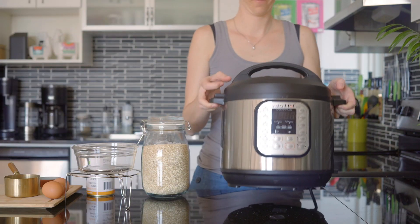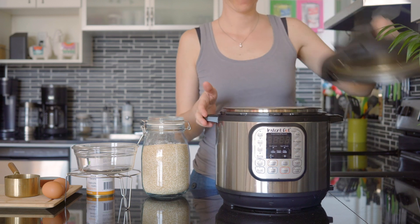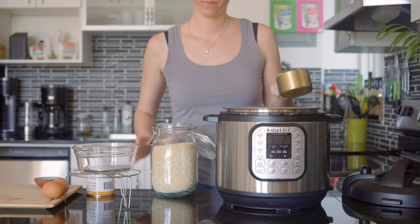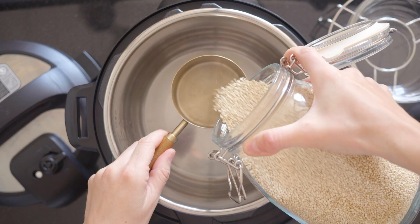Let's make a super delicious and nourishing quinoa breakfast bowl. Let's start by cooking the quinoa. My favorite way to cook it is in the Instant Pot, but I have a full tutorial on all the different quinoa cooking methods and I will link it.